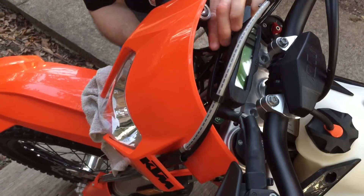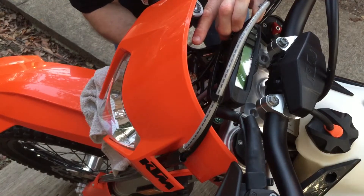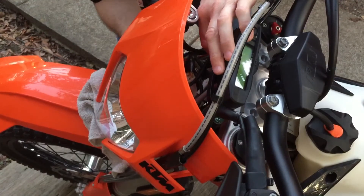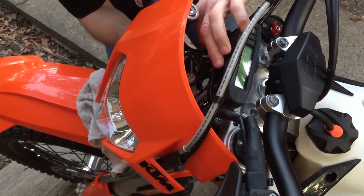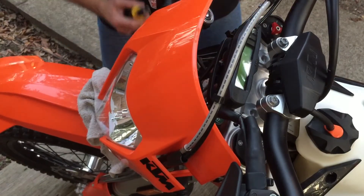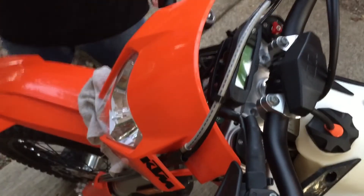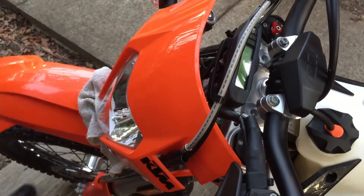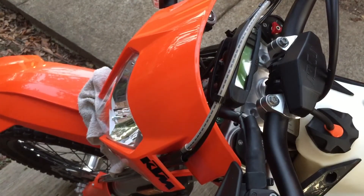I have to basically snake up through all these wires. This side's a little bit easier to get to. Don't drop it — you drop it, it's gone forever. Absolutely gone forever. That's a done deal.